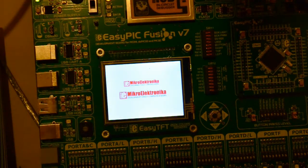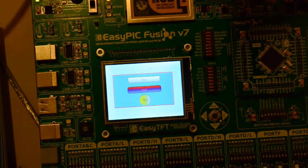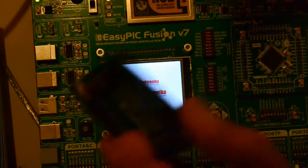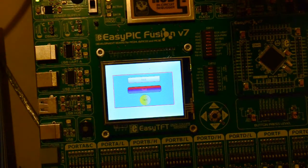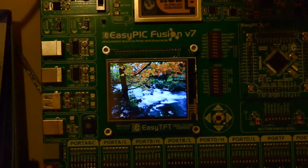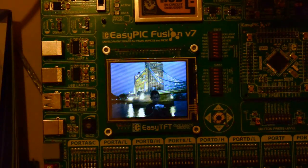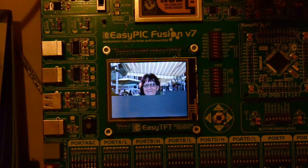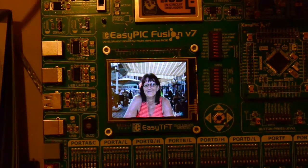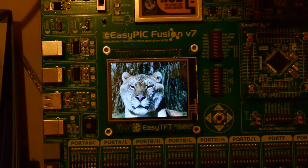I'm just going to swap this over — put another DSPic chip in which I've got pre-programmed with a load of pictures just to show you the speed. I'll turn this off, pause it, and be back in a minute. Right, I've just swapped the chip over. I swapped the chip as opposed to re-programming, because it takes forever to program these with quite large files. Easier to just swap the chip.